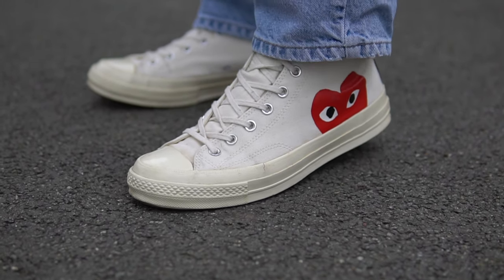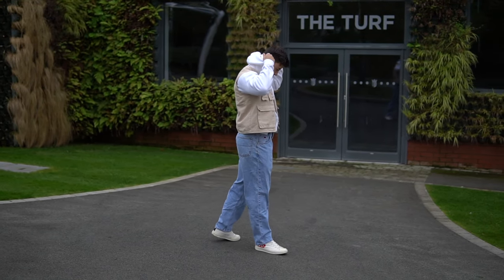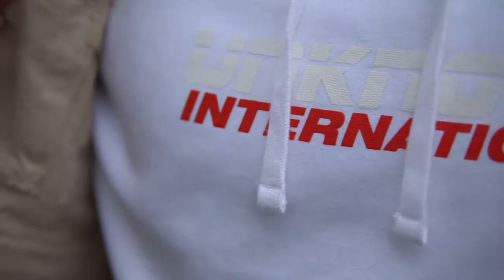Moving on to the third and final fit — this is the vintage outfit. On the feet I'm wearing the CDG Converse high tops in the white cream colorway. I know these are an overplayed shoe but I absolutely love this collaboration — a nice clean silhouette and I like the cream colorway. On the bottoms I'm wearing these 90s light wash Tommy Hilfiger baggy dad jeans — they've got a nice straight leg fit and a really nice vintage wash. On top I'm wearing a white Unknown London oversized hoodie, worn tucked in.